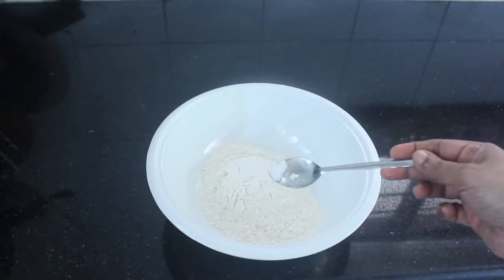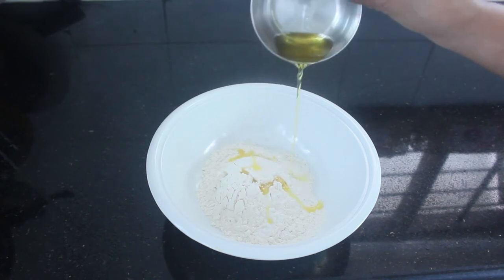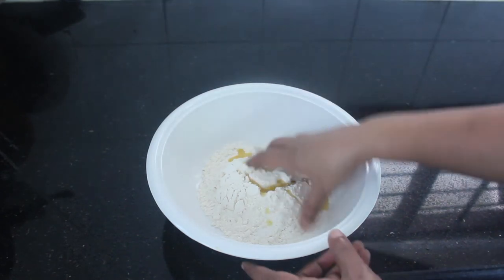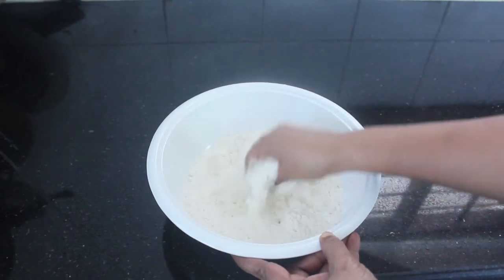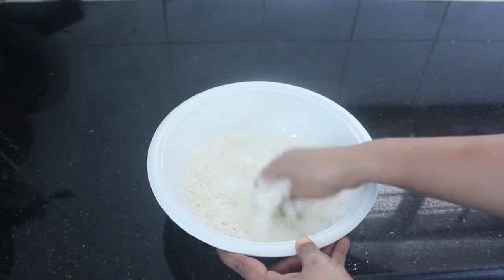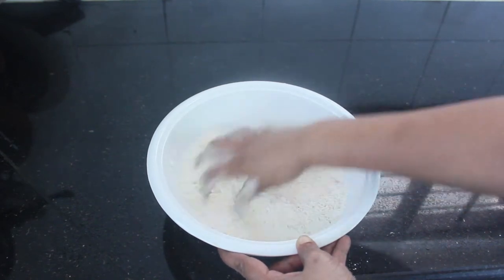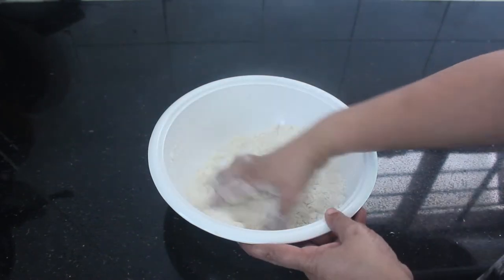Add one cup of water and a spoon of water. Mix together and pour it with chocolate.